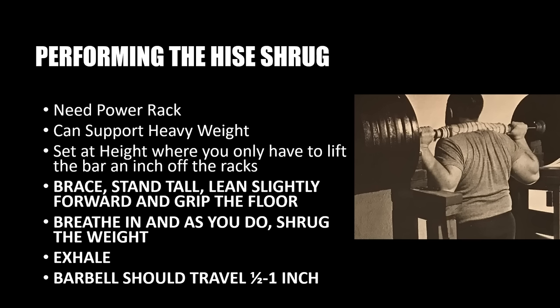That's the whole idea of using a power rack — when shrugging, the bar is only going to be moving in the vertical direction a very small amount. Once you've got the bar on your back and have unracked it, you want to brace, stand tall, lean slightly forward, and grip the floor with your toes. Make sure you brace before taking the heavy poundage off the rack. Now with the enormous weight across your back, all you want to do is breathe in and as you do, shrug the weight by lifting your scapula and lifting your chest up.